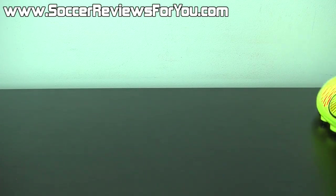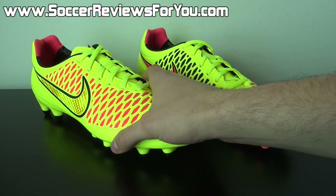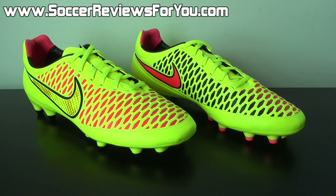If you guys could take a second to leave a like on the video, it would be greatly appreciated. So here is a look at the Nike Magista Orden with an N, not Orden with an M like the ball. Two very similar names — I'm not sure why Nike would do that, but if I say Orden a couple times throughout the video, I apologize. It's just something that confuses me.